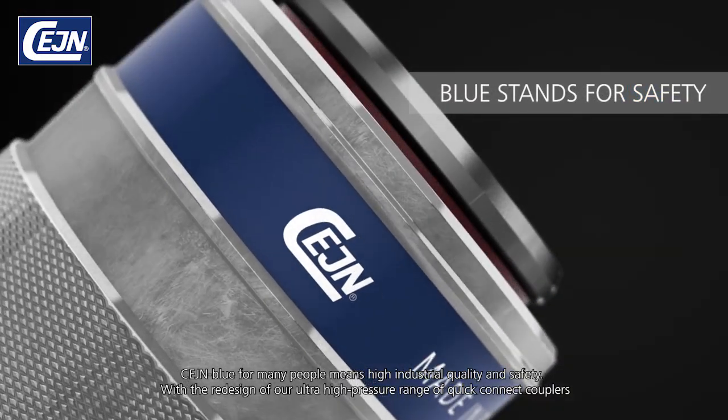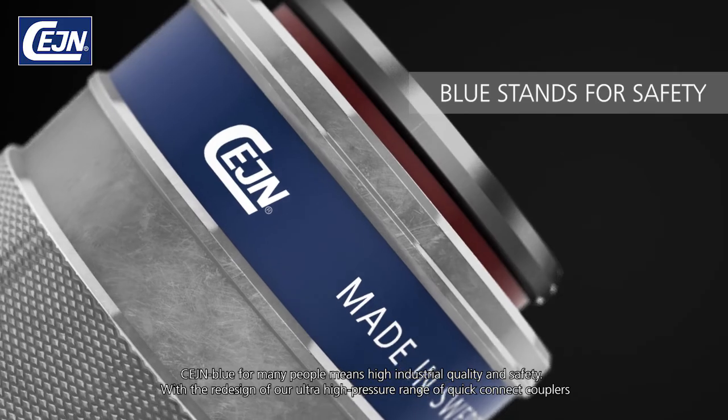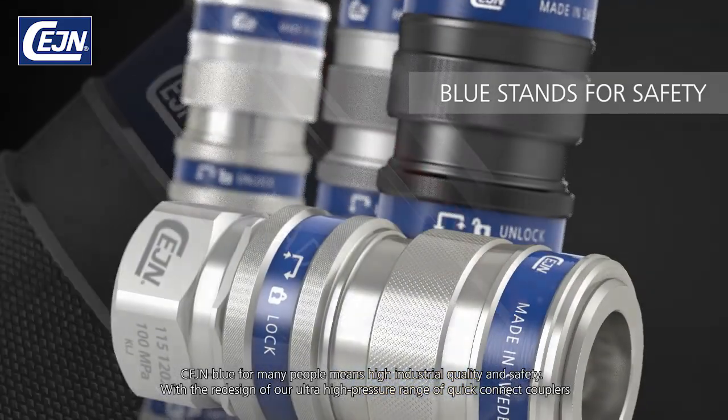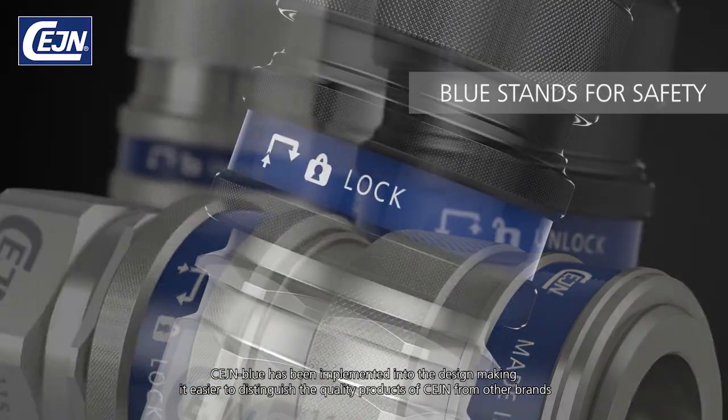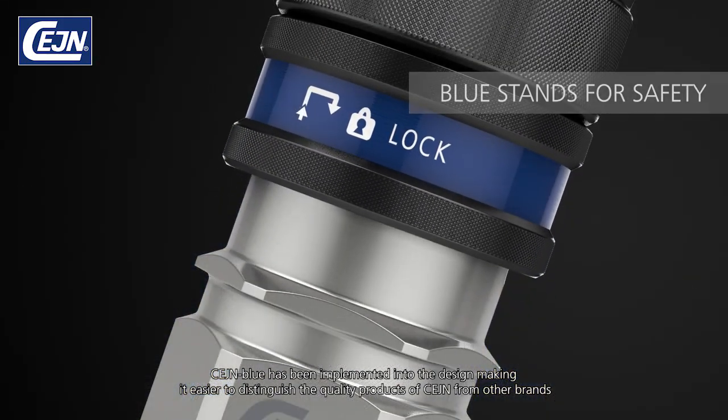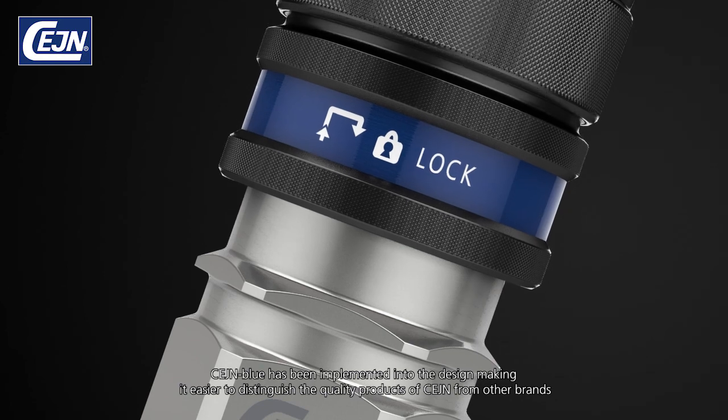SANE Blue for many people means high industrial quality and safety. With the redesign of our ultra-high pressure range of quick connect couplers, SANE Blue has been implemented into the design, making it easier to distinguish the quality products of SANE from other brands.